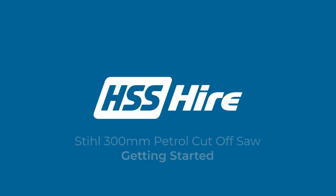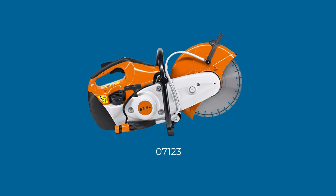Welcome to the HSS Hire Startup Guide for the 300mm Petrol Cut-Off Saw. If you are cutting bricks, blocks, concrete, stone, roof tiles or metalwork on site, this saw is the professional choice.